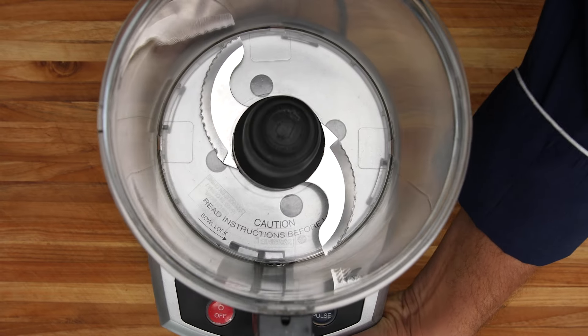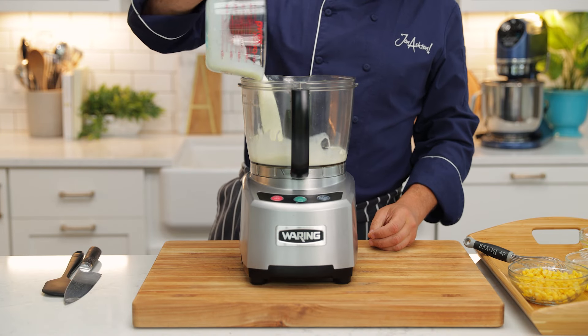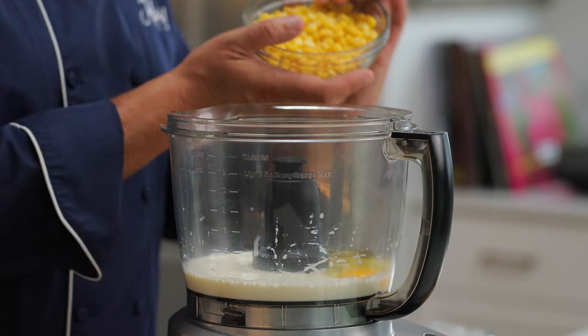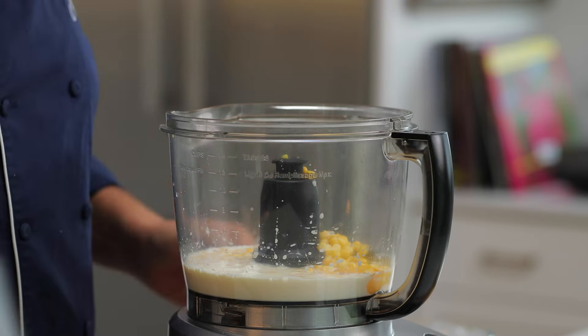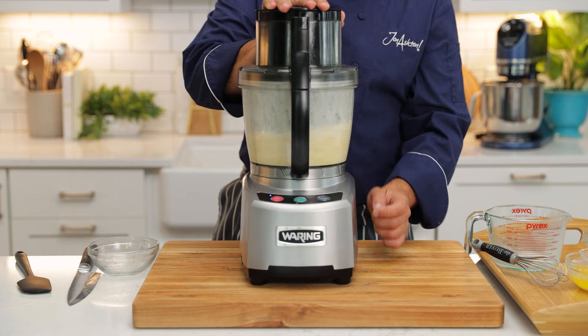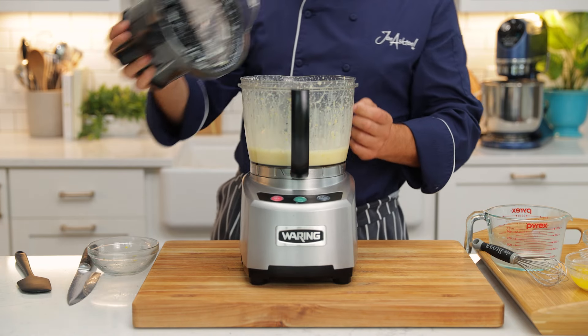Using my food processor, I'm gonna add some buttermilk. You could also use heavy cream and sour cream for this. I'm gonna add two large eggs and some frozen corn that's been defrosted. The frozen corn is gonna give it this wonderful corn flavor like you've never had it before — it's sweet and really delicious and makes it stand out.